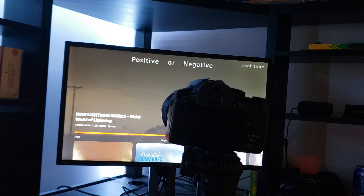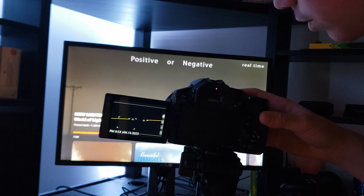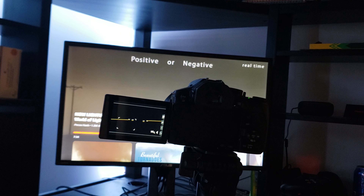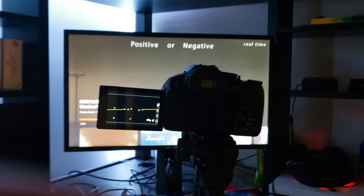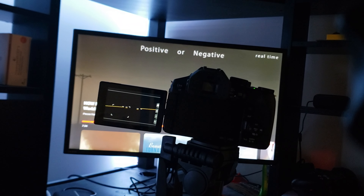Switch your camera on, and if it has a flip screen, pull it up. Now I'm going to show you what your camera needs to be able to capture lightning. You need a manual movie or video setting. For example, I have a Lumix FZ300, which has a very good manual movie setting.